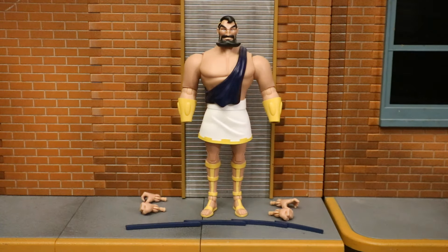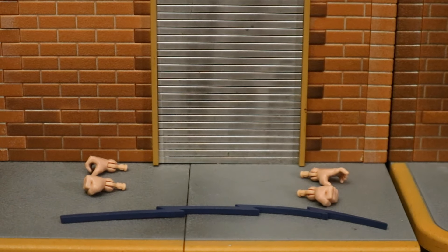Here's the figure broken down as far as he can go with all of his removable parts detached. Don't misunderstand — I can take his head, arms, and torso apart, but they're not meant to keep coming in and out. These are the parts that are meant to be interchangeable.